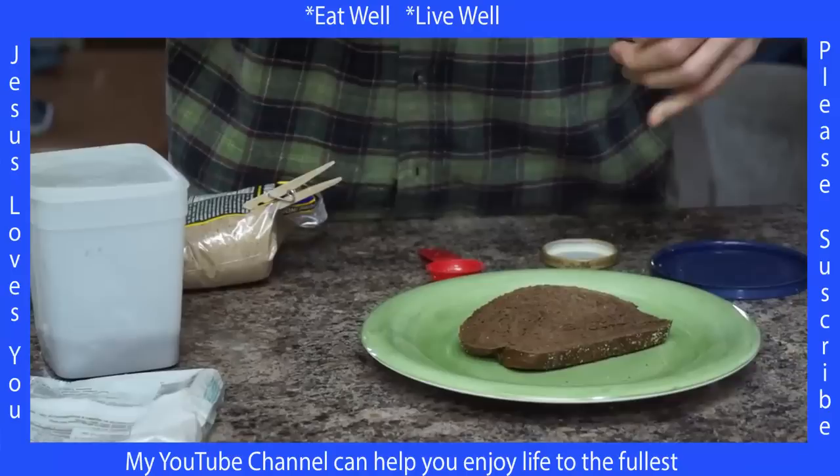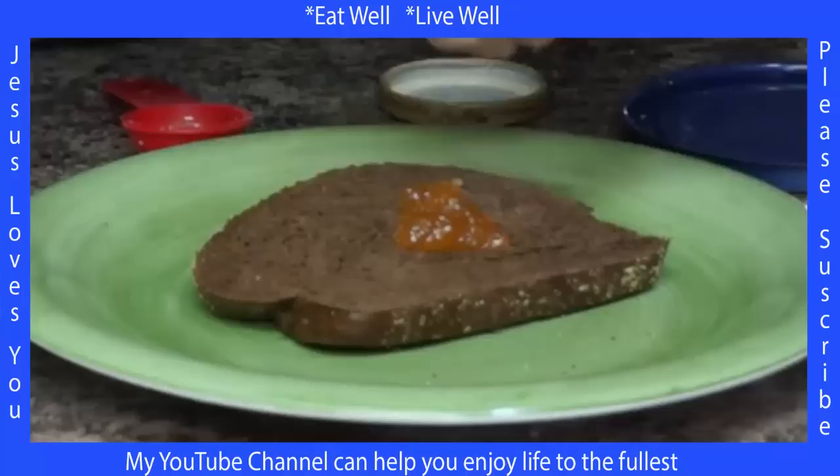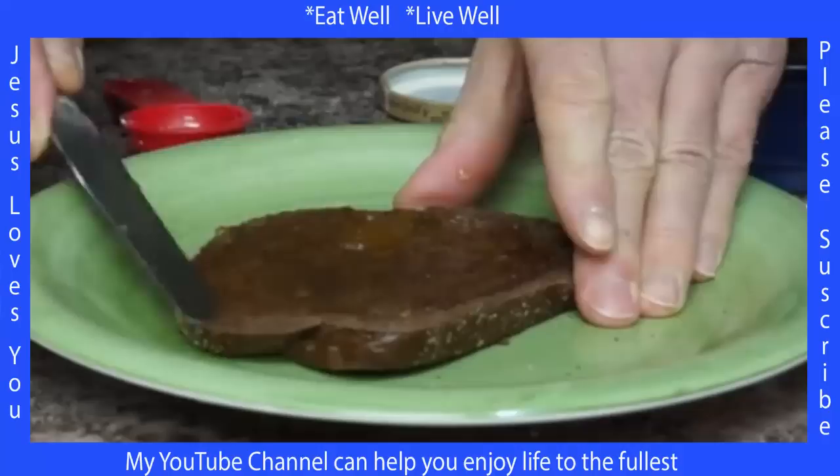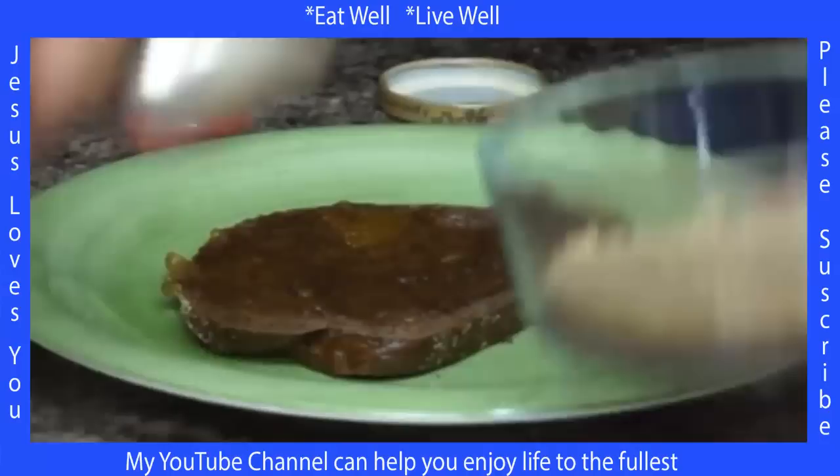Now I've got a piece of pumpernickel toast — it's kind of a large piece. I'm using all-fruit jam, all fruit, no sugar added. Spread the jam, and then you can put a generous topping of the flaxseed and walnut mixture on there.